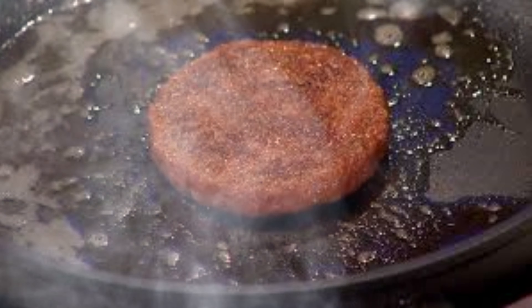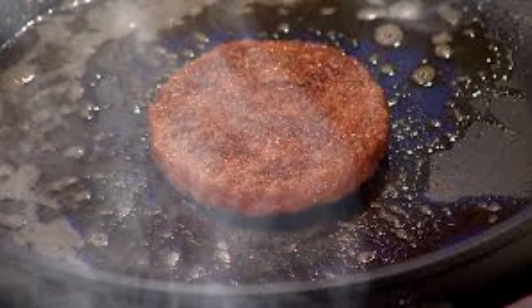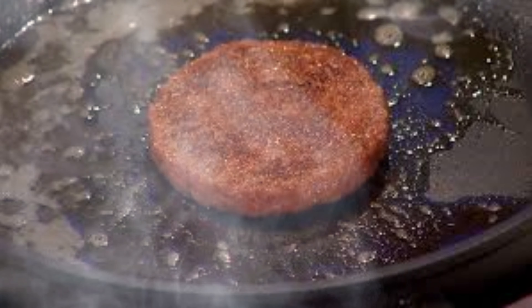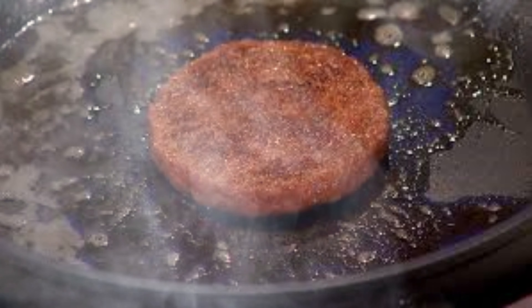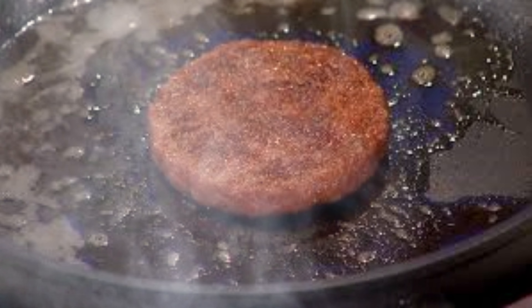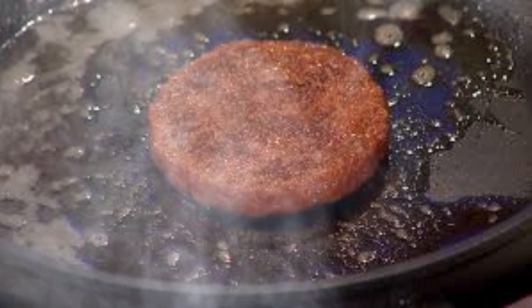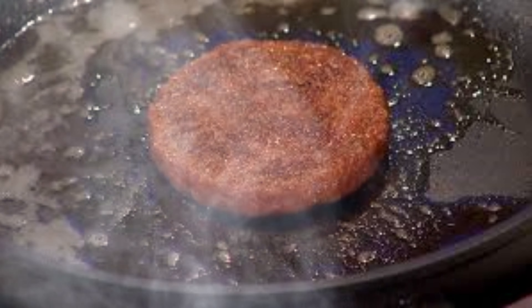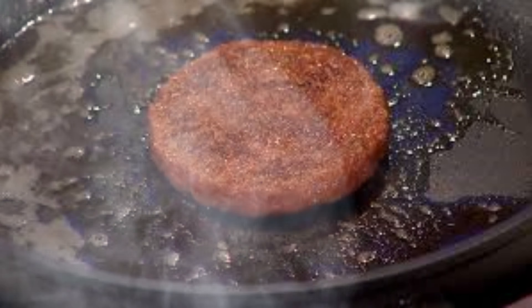The cell culture process takes place in specialized bioreactors. These sophisticated devices provide a controlled environment that mimics the conditions inside an animal's body. They maintain a constant temperature, typically around 37 degrees Celsius, pH around 7.4, and oxygen levels. Additionally, many bioreactors incorporate systems for mechanical stimulation, which is crucial for proper cell alignment and maturation.